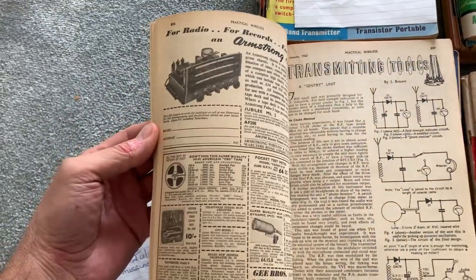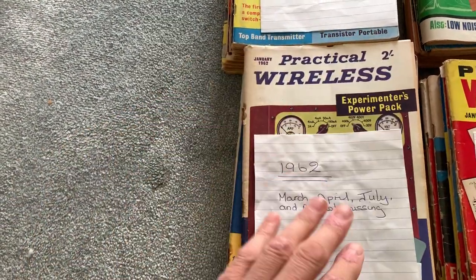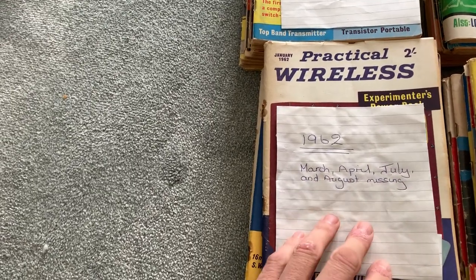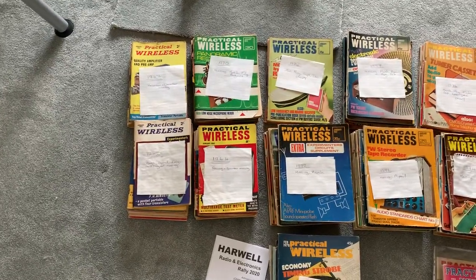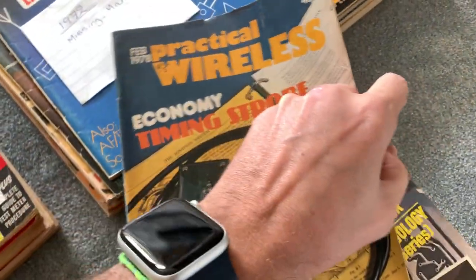There are also advertisements that give you a good insight into what the hobby was like — ham radio at least, though actually back in the day it wasn't just about ham radio. I ended up with copies from 1962 through to the latest in 1978, which is this one here.